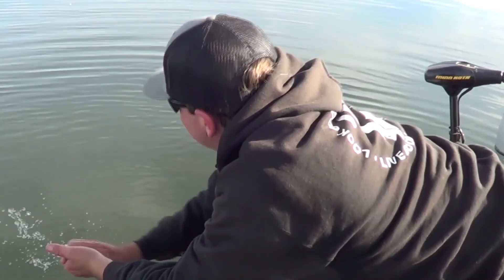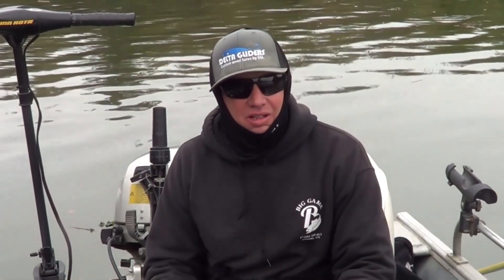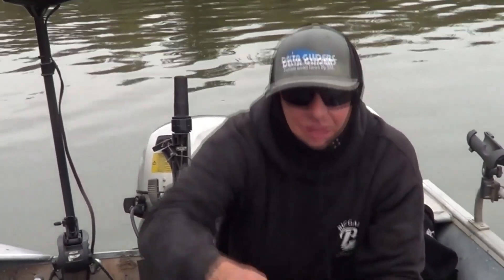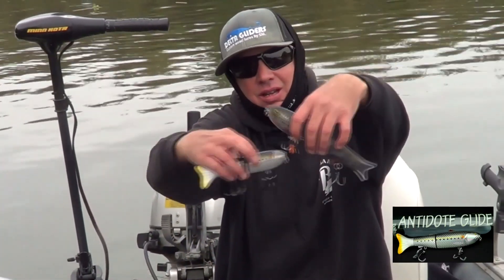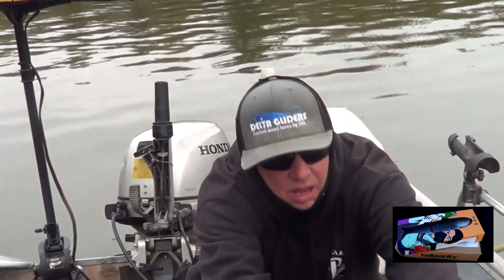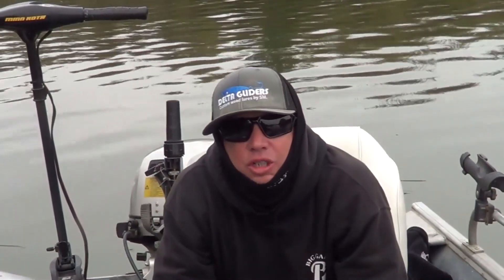I'm seeing some stuff out in the water, so time to start throwing again. All in all, a good day. Me and the old man hooked up on a couple of fish, both using that Bait Sanity antidote sardine tug metallic trout. Did the job.